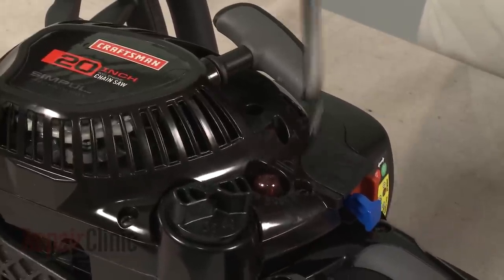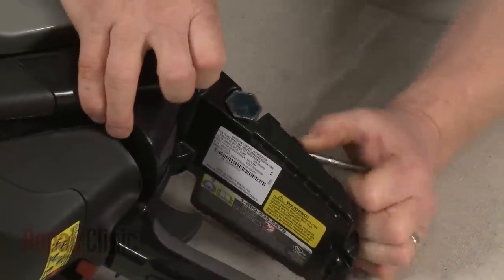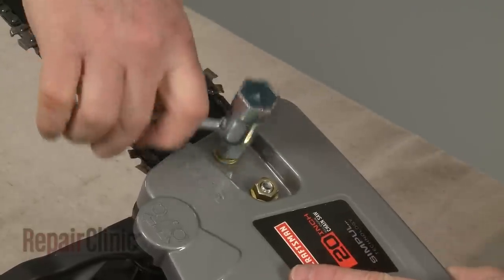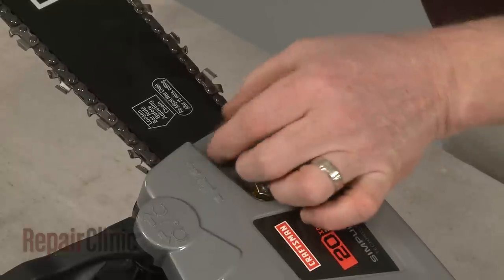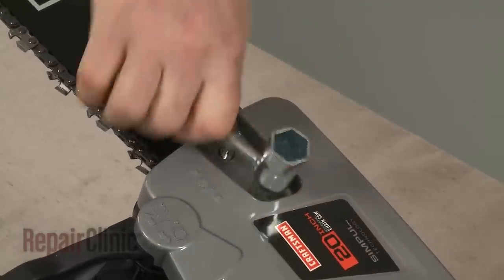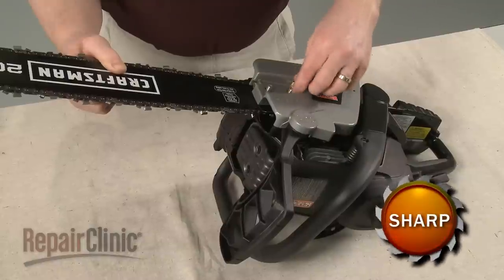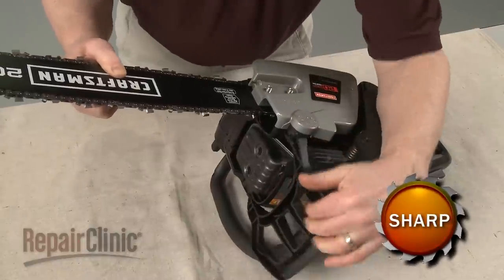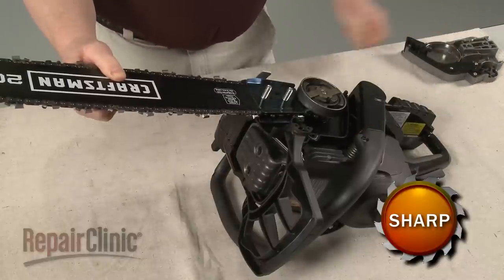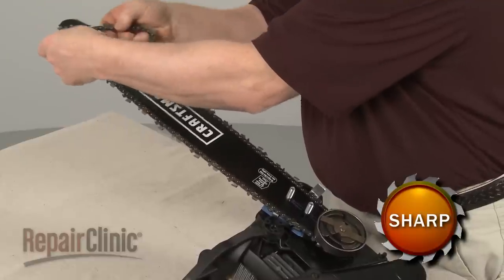To access components like the clutch, oil pump, and cutting chain, use the provided wrench or a 13mm socket to help loosen and unthread the nut securing the clutch cover. Confirm that the chain brake is disengaged and remove the cover. Next, lift off the front chain guard and remove the cutting chain and chain bar.